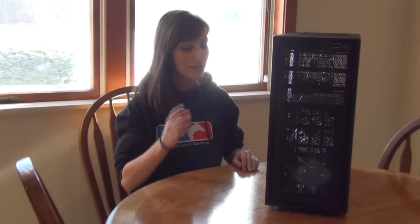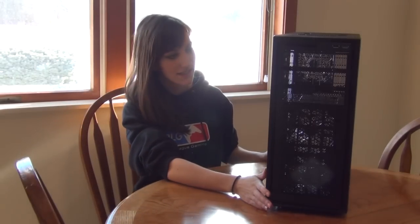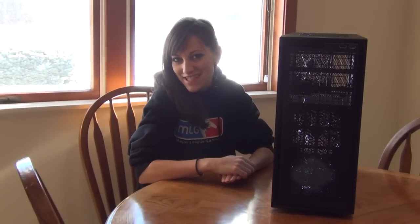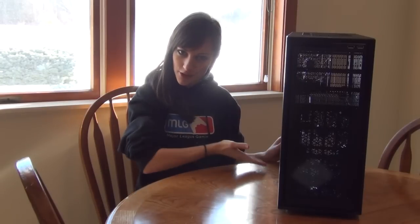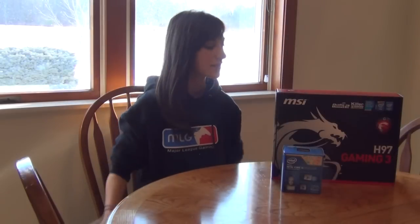First up is the NZXT mid tower. They do make larger cases but we don't need a larger one for the build we're doing, so mid tower was a good size. It has fans that come with it, but we did buy an additional cooler because I would rather pay a little extra and keep the PC cool and know that it's going to be okay. Here is our beautiful case — now let's see what we get to put in it.